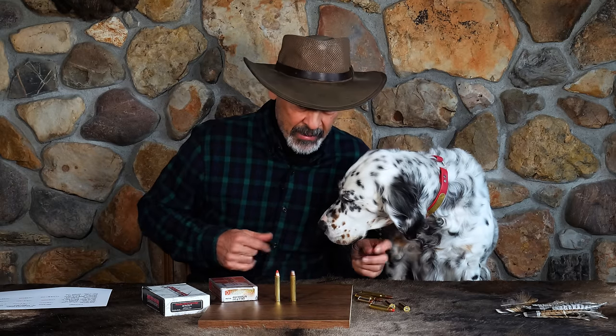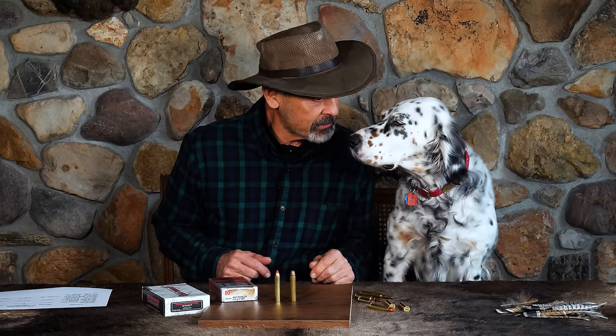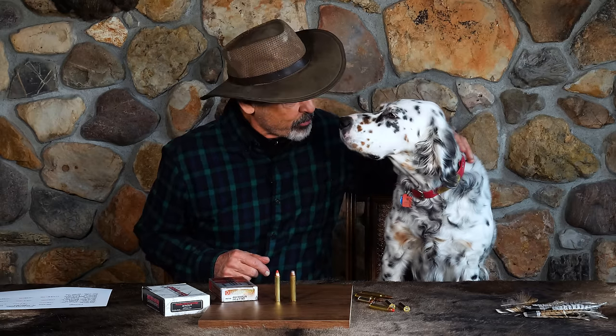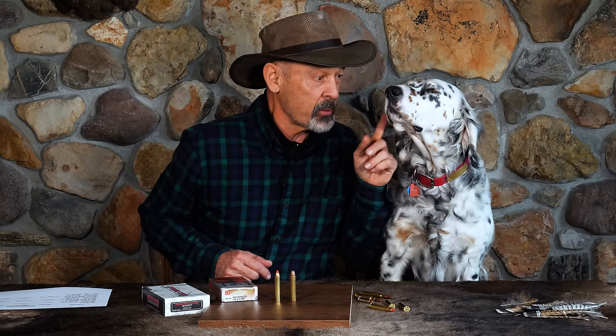Covey, don't eat the grouse feathers. Now, you listen to what I have to say about the 444 Marlin. You like the 444 Marlin? Does it bring down birds? No. Never use it for birds, do we? So you don't care, do ya? All right, you just sit and listen. You might learn something.